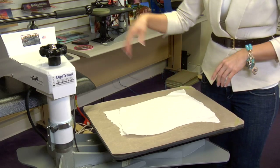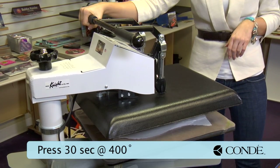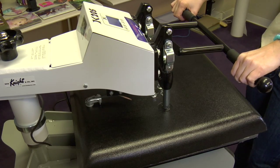Place another sheet of protective paper on top. I'm going to press at 400 degrees for 30 seconds using a medium pressure. And that sound means we're done.